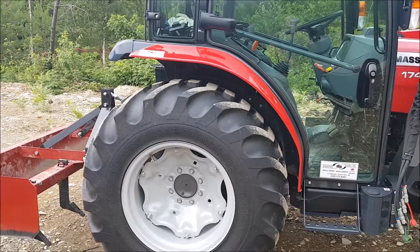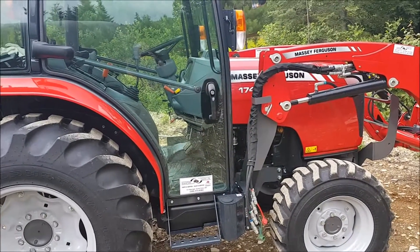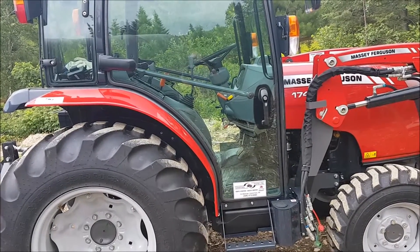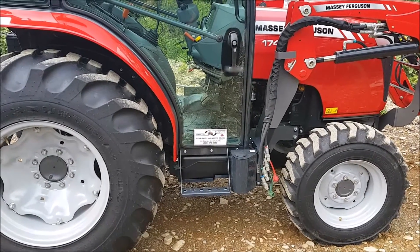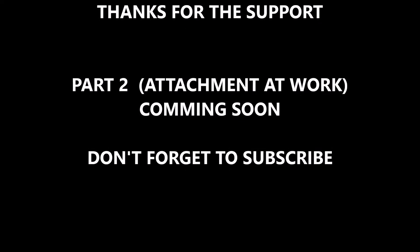So far I'm at 46 to 49 hours on it. I bought it last October and haven't put a lot of hours on it yet, but they're going to start creeping up in a few days. Let's go and try the box blade on the road and see what it does.